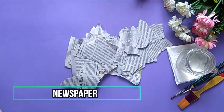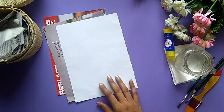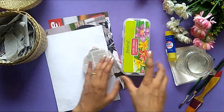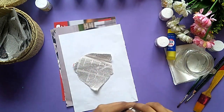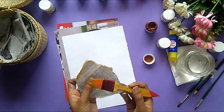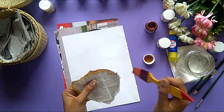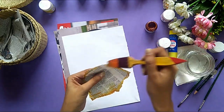All we need is some newspaper torn into pieces. I am using old magazine pages and a glue stick. I will use these magazine pages as a base for pasting all the newspaper pieces here. But before that, I am using this color to color the edges so that it gives a sort of old vibe to the newspaper.